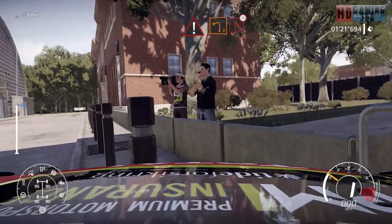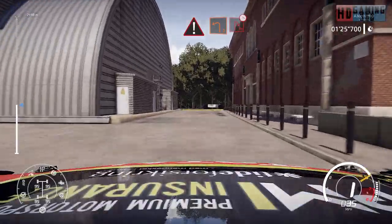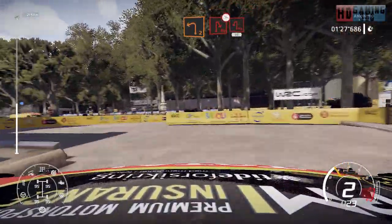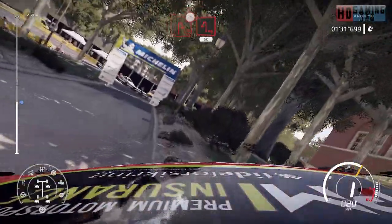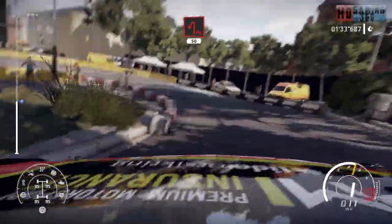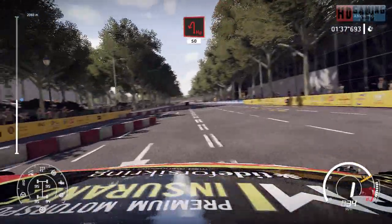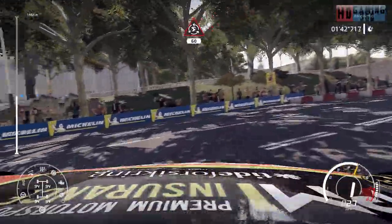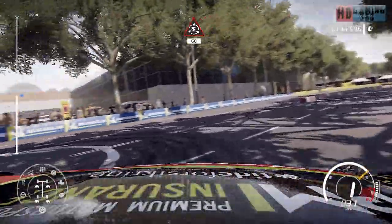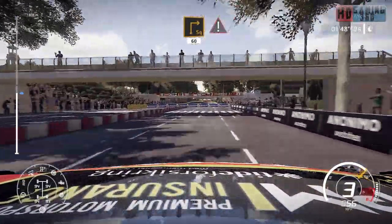Caution, brake left, too short, into hairpin right, off camber, narrows. And hairpin left, 50. Donut, 60. Square right, 60, keep left, caution, brake.